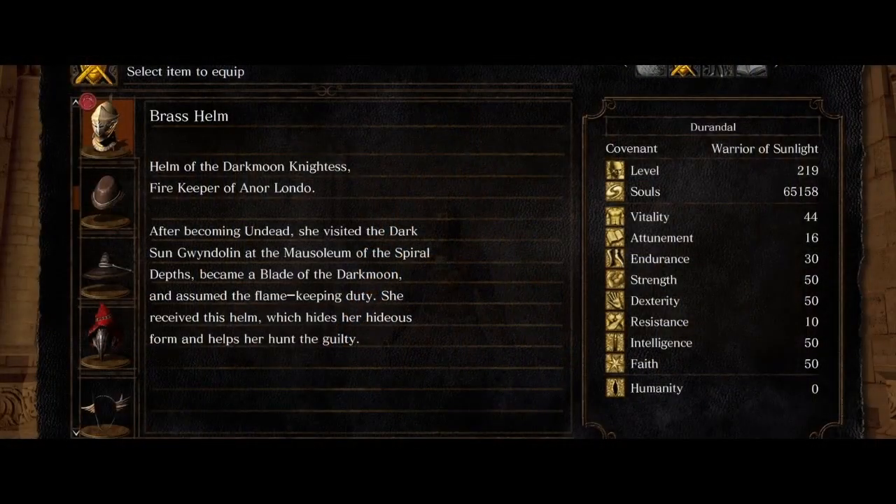Let's start with the description. Helm of the Darkmoon Nytas, firekeeper of Anilondo. After coming undead, she visited the Dark Moon — or Dark Sun — Gwendolyn at the Mausoleum of the Spiral Depths and became a Blade of the Darkmoon, and assumed the flame firekeeping duty. She received this helm, which hides her hideous form and helps her hunt the guilty. Rather rude, because we're all hollow, we're all pretty ugly. Join the club.